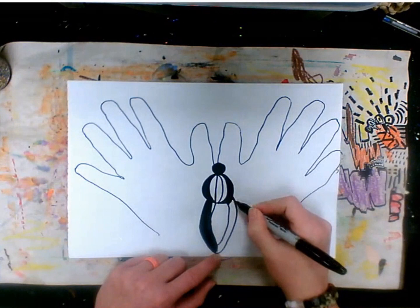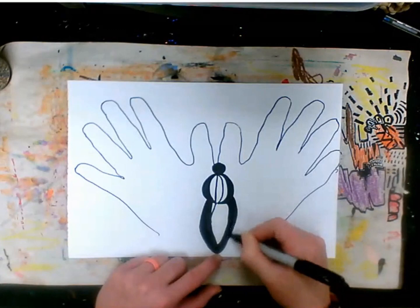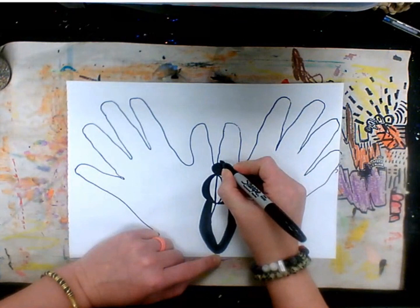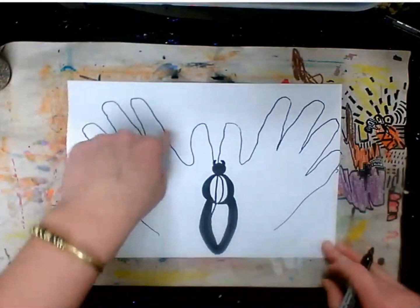All the way around and all the way down here — perfect. Now we need to make our spider look a little bit scarier, so I'm going to give him some little spikes — little horns right here. Color those in — perfect.